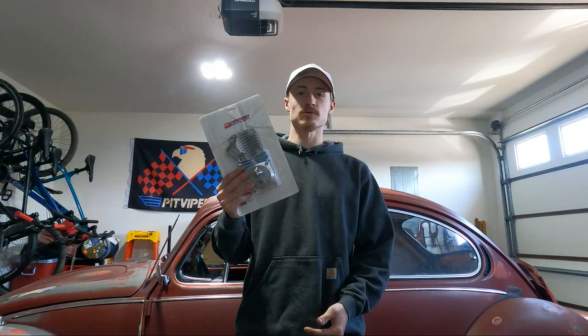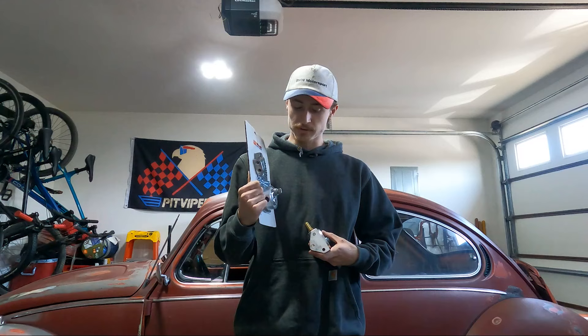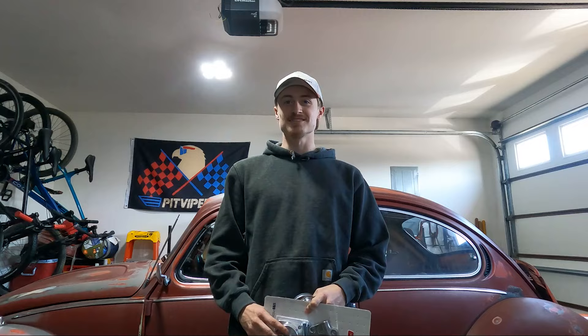Hey everybody, welcome back to another video. Today we're going to be working on the Bug. I got a high pressure oil pump from CB Performance, and this cover plate allows me to have external oil lines going to it, which is going to have an external oil filter spin-on style like any other traditional car. Because the Bug right now just has a mesh screen on the bottom of the pickup tube — that's the only thing filtering the oil, and that is not good enough for me. So let's get all this stuff on and see how it looks.